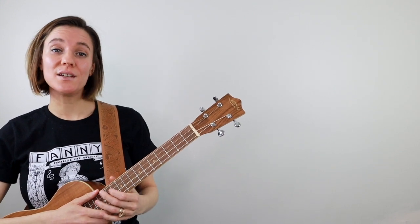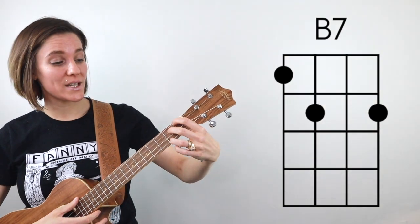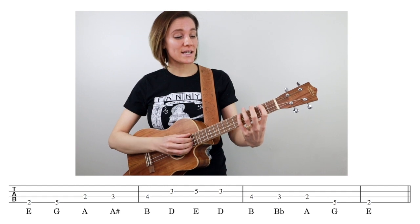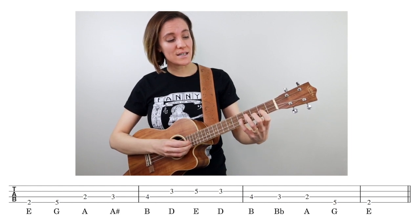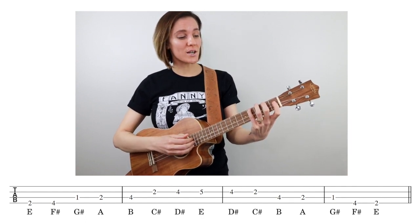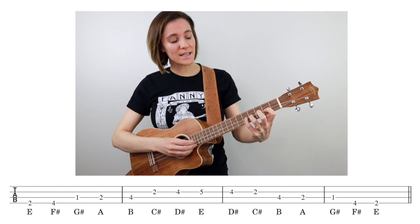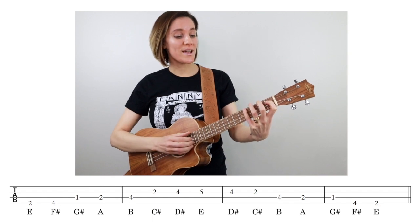Now let's move on to the key of E. The I, IV, and V chords in the key of E will be E7, A7, and B7. The notes in our E blues scale are E, G, A, A sharp, B, D, E, D, B, B flat, A, G, E. And the E major scale goes E, F sharp, G sharp, A, B, C sharp, D sharp — then back down: D sharp, C sharp, B, A, G sharp, F sharp, E.